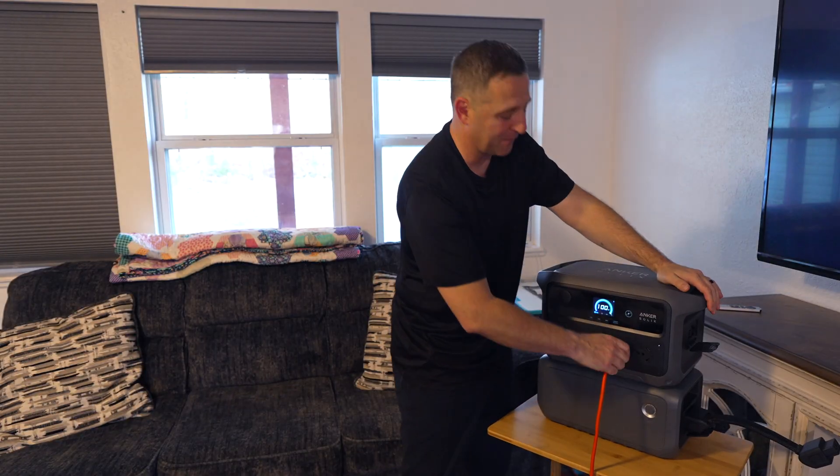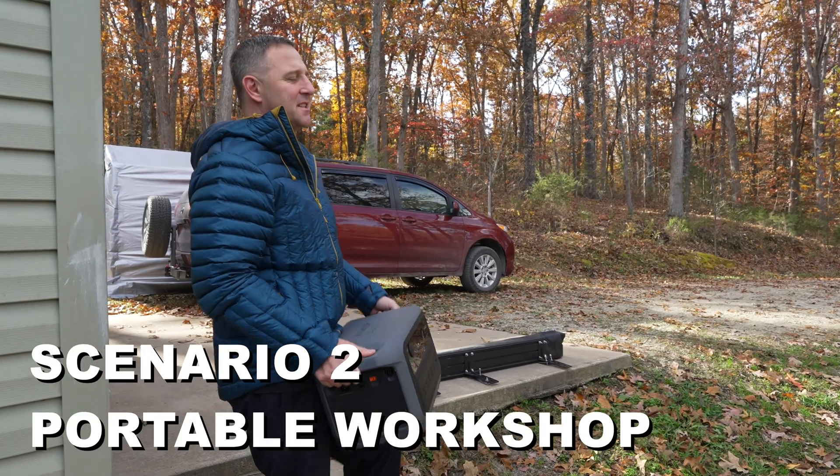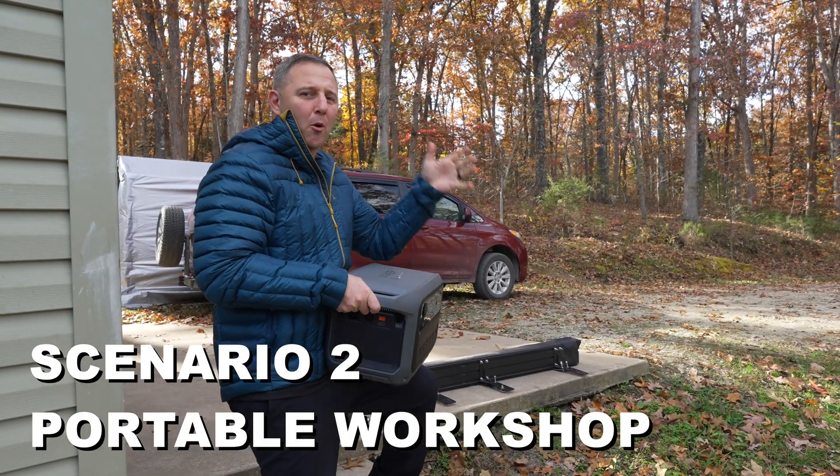When I need to go, I leave the 50-pound expansion battery behind and grab the 42-pound C2000. Which brings me to scenario number two: the portable workshop.